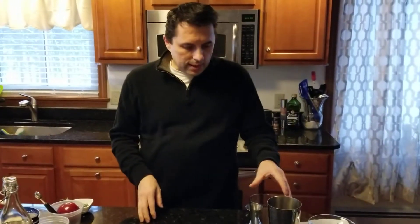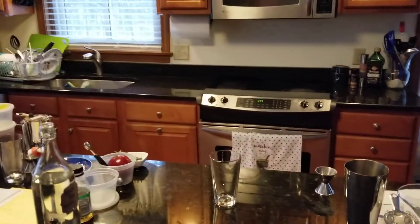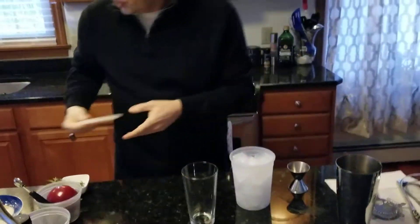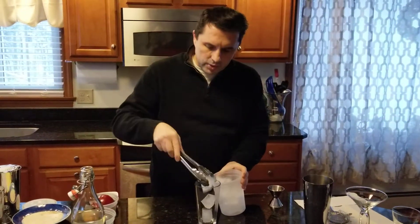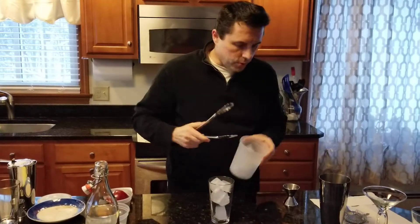So we want to get started first on the barrel glass, and of course we need some ice. Put some ice in our glass. I like the Boston shaker — the glass and silver cup — it works best for me.